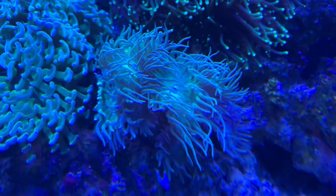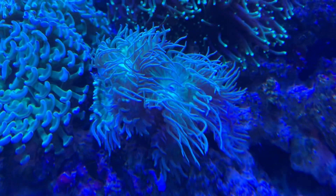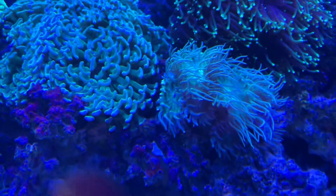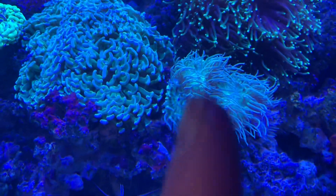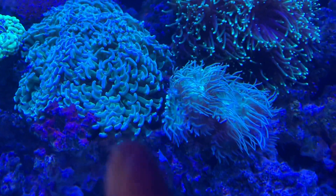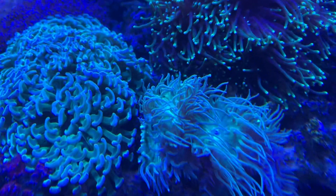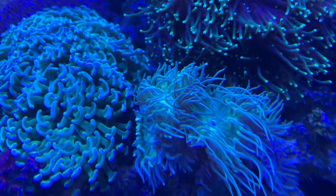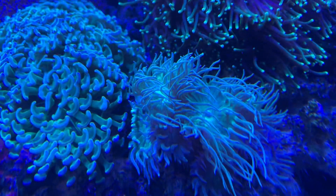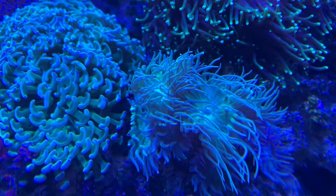As corals grow in an aquarium, competition for space is inevitable. You can see very clearly that the Duncan here is being attacked on this side by the hammer on that side. Obviously, this is not an ideal situation, but it's a very natural phenomenon. Because in the wild, this is exactly what happens — they're going to compete for surface area, and they're going to sting each other.